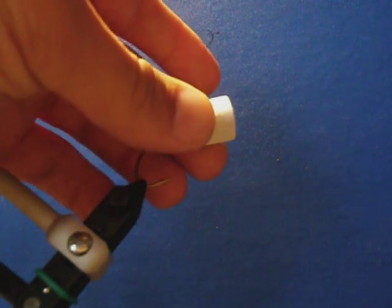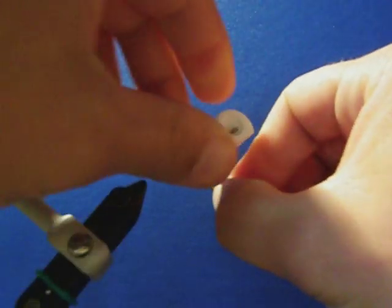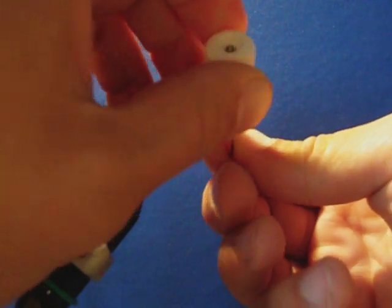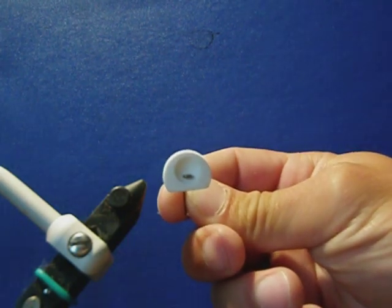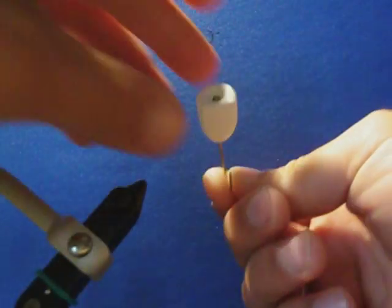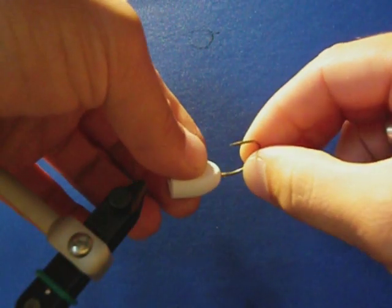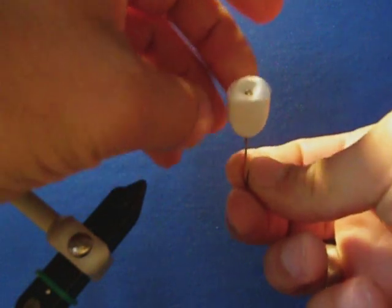Ensure to push on the front of the foam body and watch as it comes forward — once it starts moving it can go rather quickly, and you're pushing right at the point of the hook so just keep that in mind. Make sure the foam body is 90 degrees to the bend of the hook, and set aside to dry before continuing on with the popper.